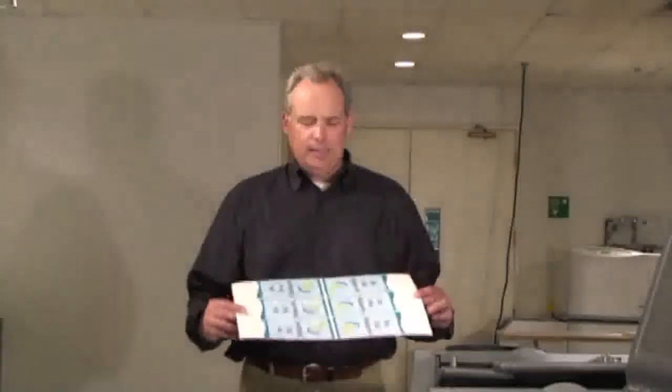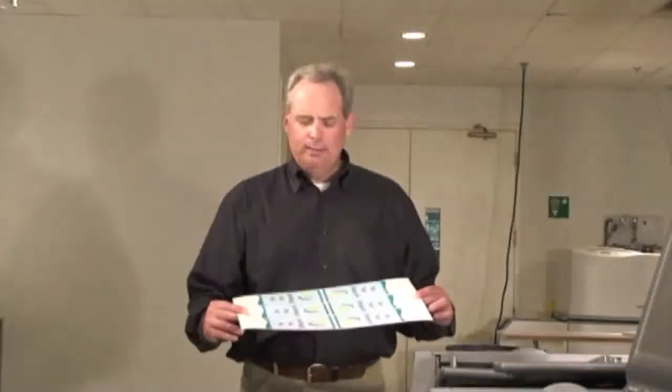Hi, I'm Andy Okren at Blanks USA, and I just printed a 6-Up door hanger on a 12x18 Advanced Pre-Cut. What I'm going to do now is show you how easy it is to finish this product. Follow me and we'll go through the process.